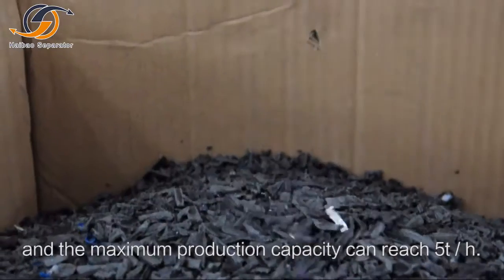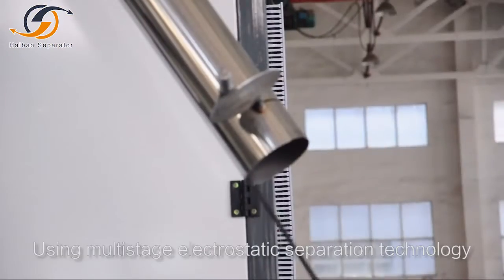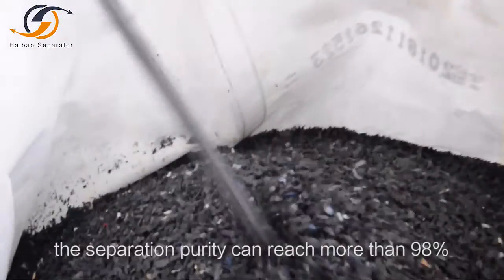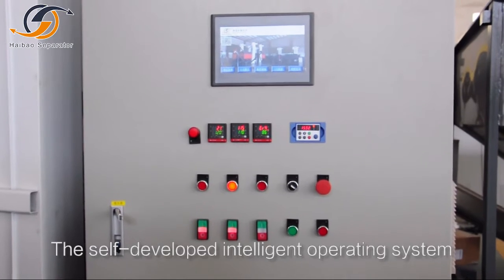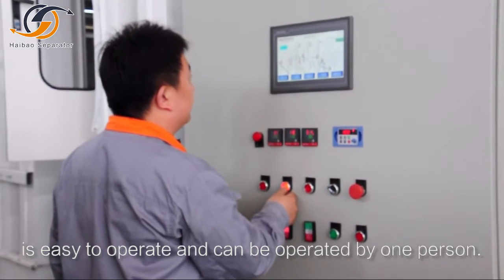The maximum production capacity can reach 5 tons per hour. Using multi-stage electrostatic separation technology, the separation purity can reach more than 98 percent. The self-developed intelligent operating system is easy to operate and can be operated by one person.